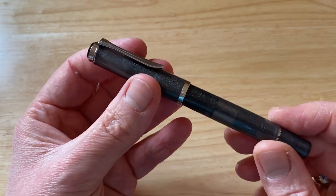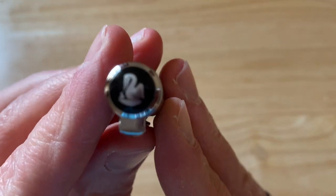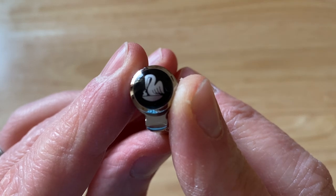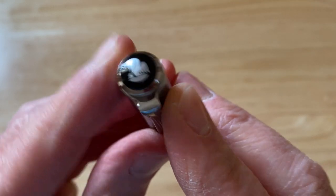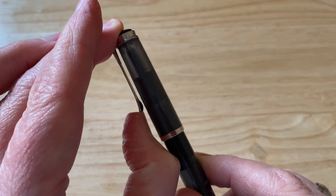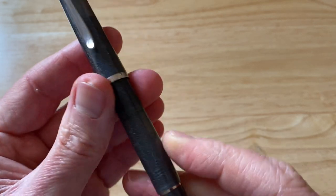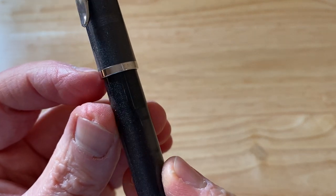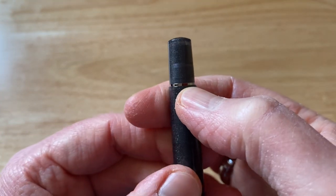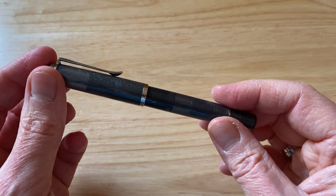We've got the Pelican clip — all silver furnishings on this. We've got the Pelican logo on the top, feeding her chick. I always find that that's really nice; I like the Pelican clips. They're very functional, easy to slide on and off things, really nice clips. Silver clip, silver finial up here, silver cap band down at the base with 'Pelican Germany' and all that. Silver coloured band down here, and the piston turning knob, because this is, of course, a piston filling fountain pen.